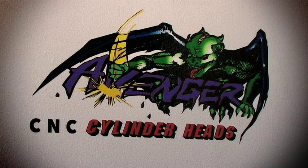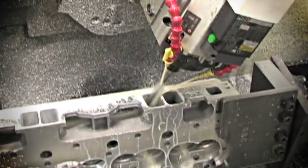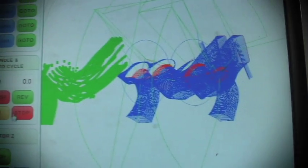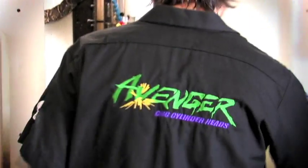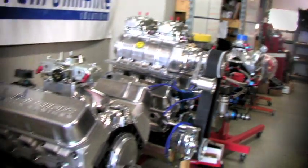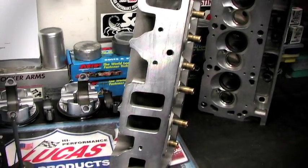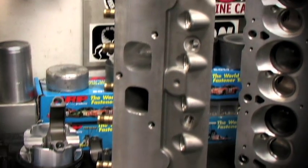Today we're going to be taking a tour of Avenger cylinder heads and their latest CNC porting technology. In this video we're going to explain the basics of CNC head modification, helping you understand how this innovative porting process has become the standard by which all other methods are measured. Avenger cylinder heads is a sister company to Ford Performance Solutions and Pacific Performance, both popular engine builders for Ford and Chevrolet engines. They offer their own line of CNC ported cylinder heads for not only their Avenger heads, but also for most other cylinder heads on the market. Let's get started.